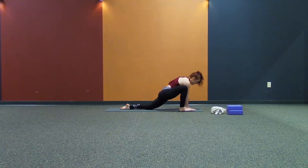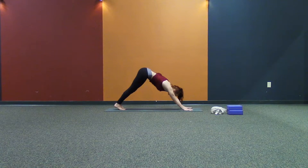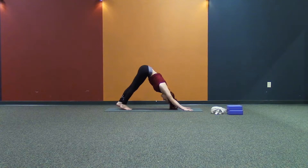And slowly, inhale, come up onto the hands. Lift up, step back, nice and gracefully. Downward facing dog. Other side.